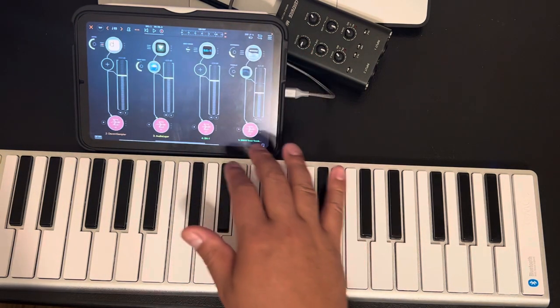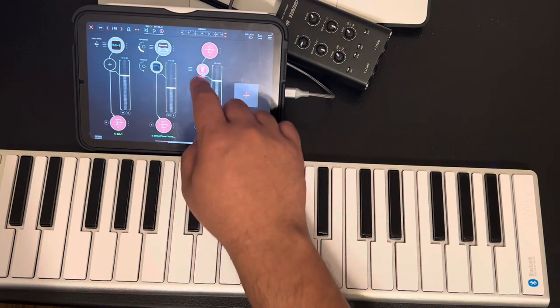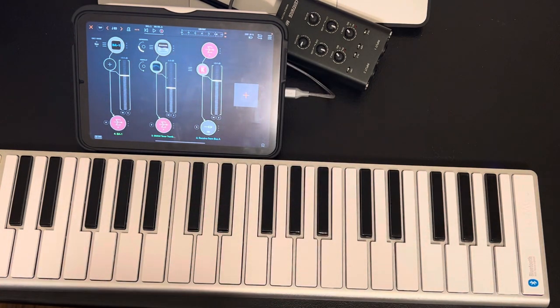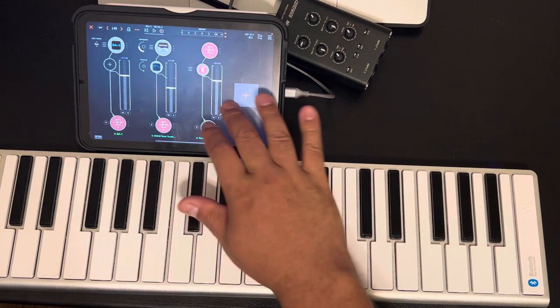There you have it — keep it simple, nothing major. If I want to, you guys have seen me do the master chain — it's pretty much the same as the computer. The only thing I add a little differently is I might put a little EQ in it just to balance the mix out a bit, but nothing major. That's my workflow with this — I keep it really really simple.